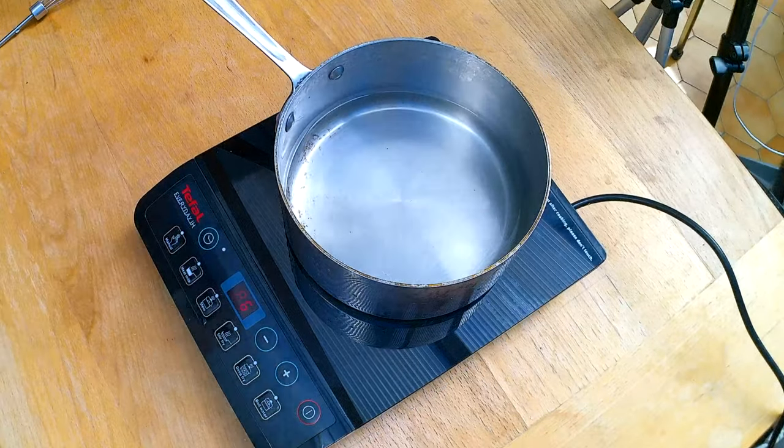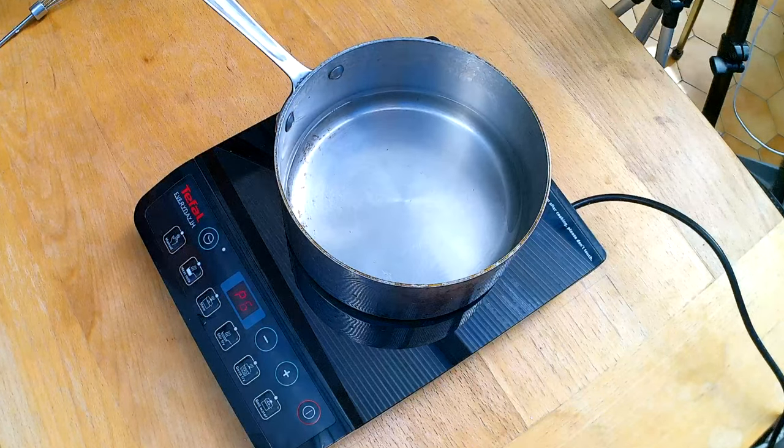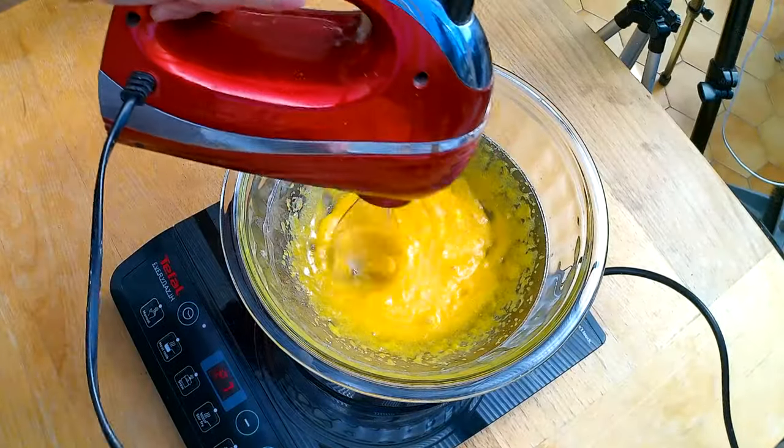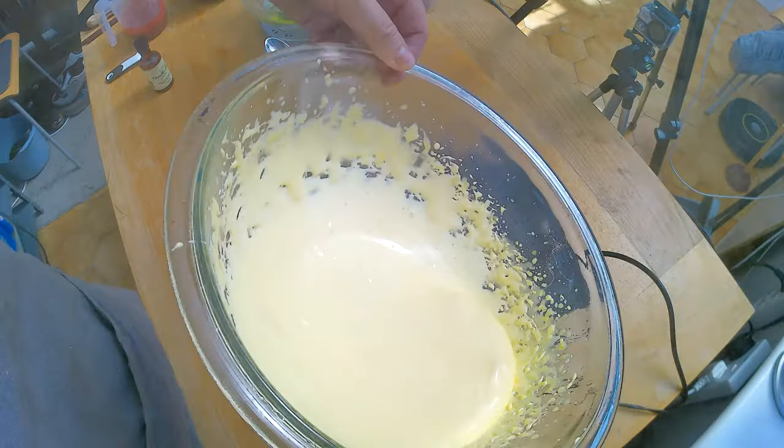I'm going to heat up the water to get it to a boiling point, and I'm going to whisk the egg yolk and the sugar light with the sponge cake method over hot steaming water until it becomes a nice fluffy batter.